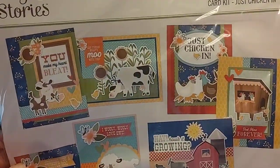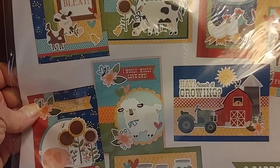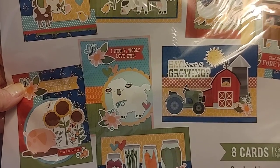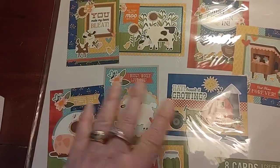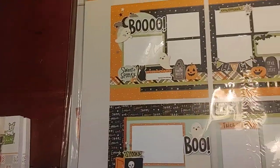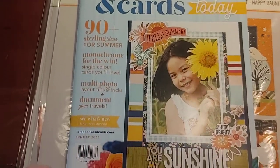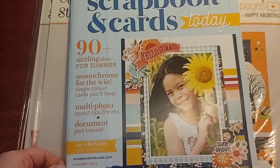I got this really cute farm card kit — Just Chicken In, I Wooly Wooly Love You, Hey How's It Growing. These are really cute cards and I love these card kits. I might take these two things to retreats because they're easy to pack. And she gives out these scrapbook and card magazines if you buy enough — it's a really nice perk. So I got the new Scrapbook and Card magazine for Summer 2022.